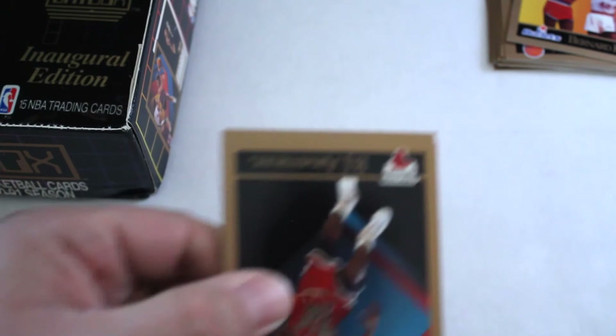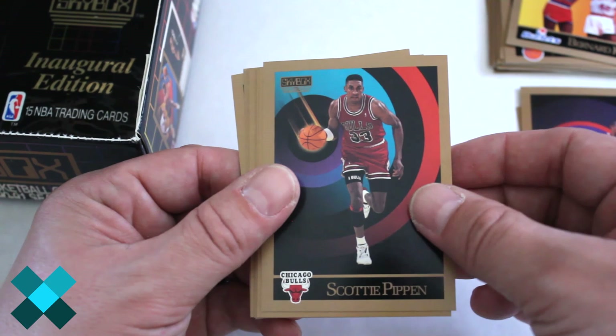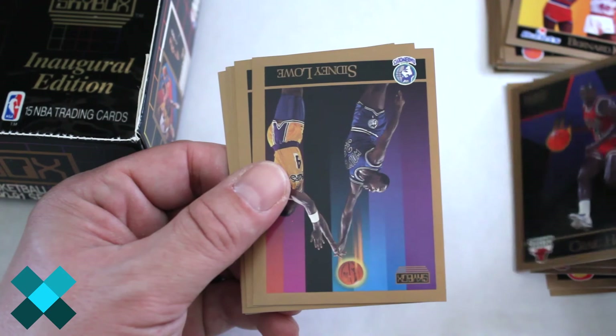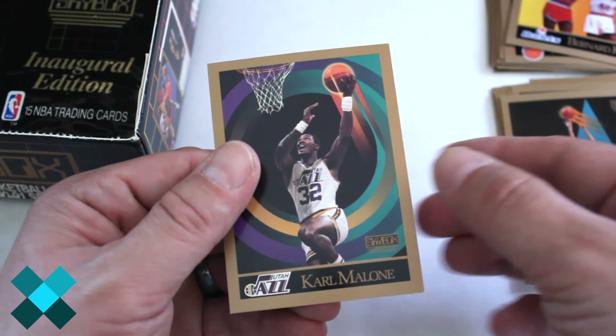BJ Armstrong — another one of the Bulls — Jim Peterson, Mike Brown, Adrian Caldwell, Mark Jackson, Scottie Pippen — another one, that's two — Greg Anderson, Craig Hodges, Sidney Lowe, Antoine Carr, Dale Ellis, Rod Higgins, Robert Reid, Bill Wennington, and Karl Malone.